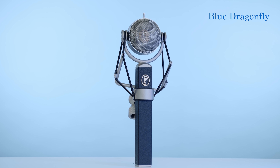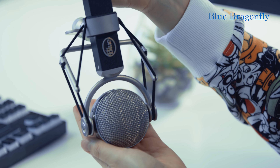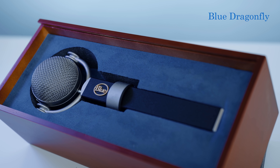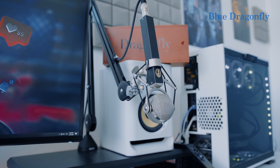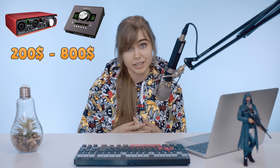I'm a huge fan of Blue's classic designs, and most importantly they always use the best materials for their products. All their microphones are pretty heavy and solid, and this is how it should be when you pay the price. But in my opinion, the Blue Dragonfly is a huge investment — it costs $1,000 USD, and if you want to use it properly you might need a good audio interface, which will cost you extra money, starting from $200 to $800 USD.